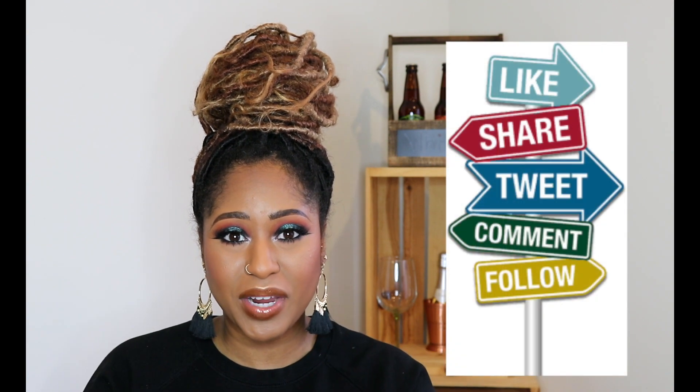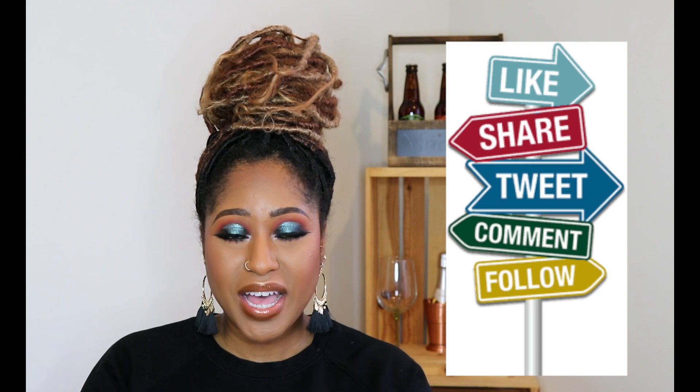But before we get into this video, please don't forget to comment below, let me know you are here, like the video, subscribe to my channel, and turn on your notifications so you know when I'm uploading. I'm usually more of a late night uploader, so when you're getting dressed in the morning you can turn on this video while you're doing your makeup — we can do our makeup together as a team. Let me know if there's any other looks you want to see. Alright, we're going to stop rambling and get into the video.